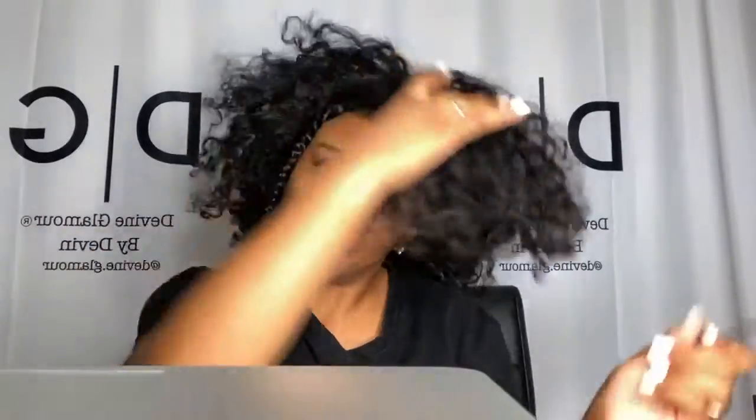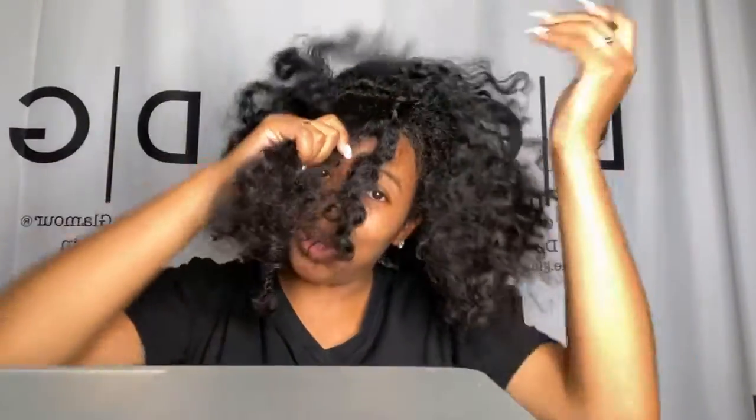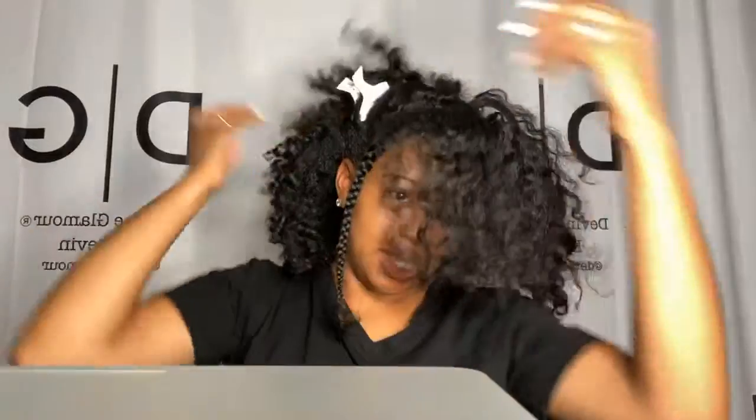All right, let's make another one - I'm going to do it from the other way so you all can see two directions. If you're like, Devin, I don't know how to part - I did a Tutorial Tuesday on how to part, so do that too if you need to. From this flat twist you can see my hair twisted so it comes forward. We're going to go back and put the Shine and Jam on there so we can make this part crisp.